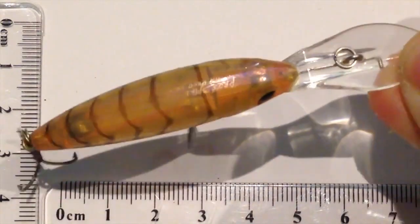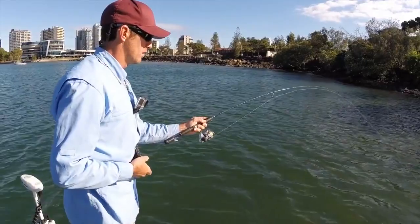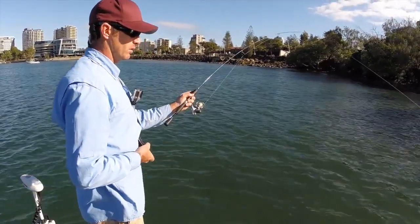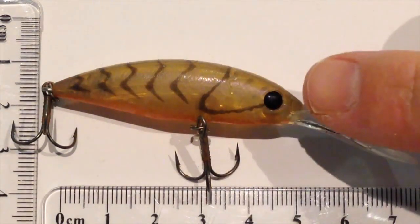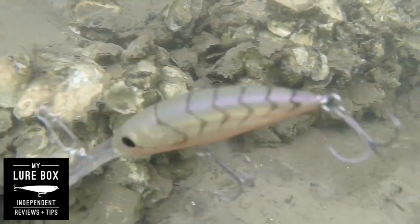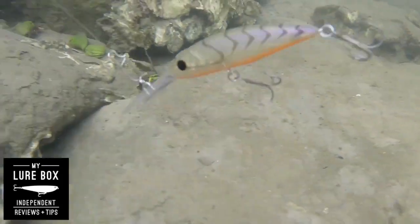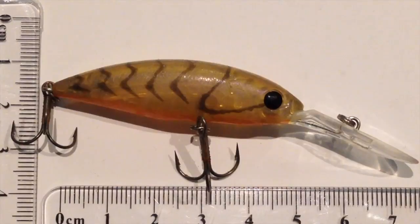Even though I bought it for bream, I've ended up using it a lot just trolling for flathead and done quite well. I think I paid about $14 for this thing — given the quality of the componentry I reckon it's definitely worth it. I love this little black eye here, just the way it has a really tight, repetitive side-to-side action through the water. It's really, really effective. It gets down to around about 2 metres, it's 5 grams in weight and 53 millimetres long.